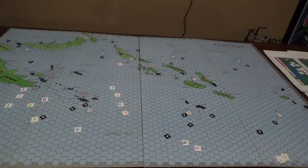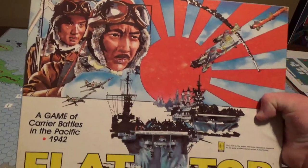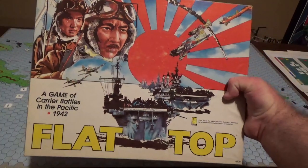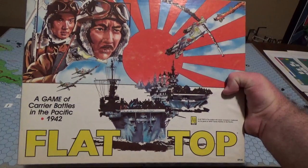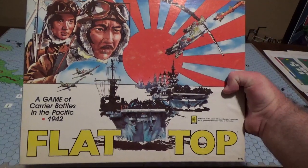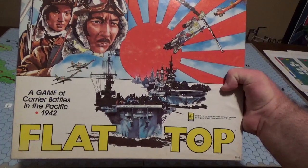This episode, I'm going to give you a little preview of my solo method that I'm trying to design for the classic game Flat Top, designed by S. Craig Taylor, originally published by Battleline, and this version is the one published by Avalon Hill Games.